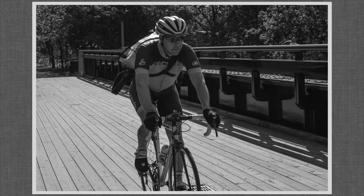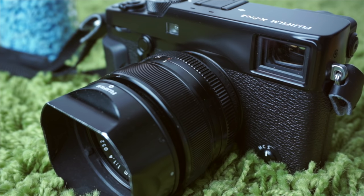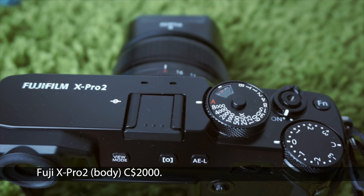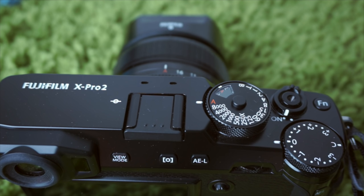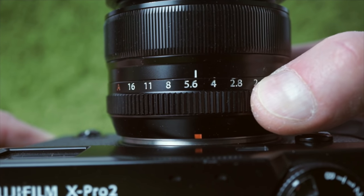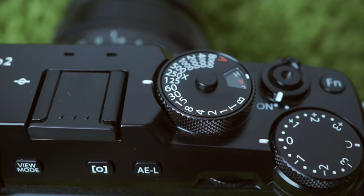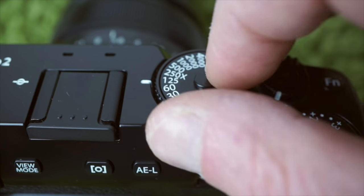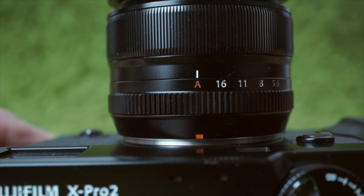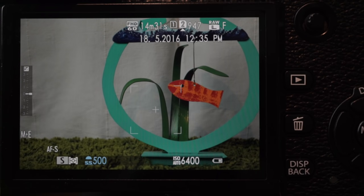What has not changed are Fuji's photography sensibilities. That sensibility starts with the controls. There is no mode dial — simply select what you want to control. Use the lens's aperture ring to dial in the f-stop for aperture priority, or the top dial for shutter speed priority. Leave them on A for automatic. With both on A, it's the equivalent to program mode, P, as indicated on the display. Or set both for full manual.